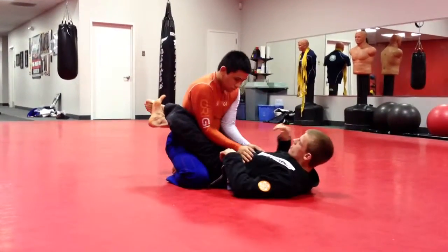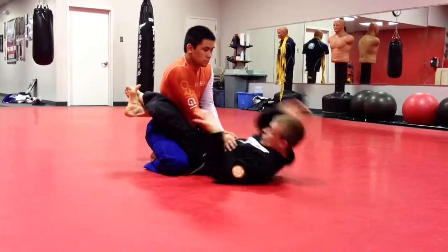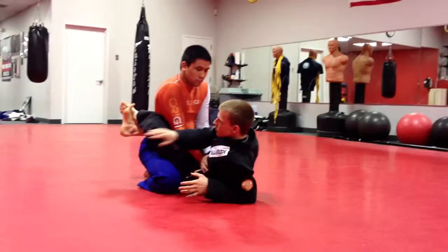Alright, so again, it's not closed right. First thing is, the way our opponent's hand places, it's going to be difficult just to straight sit up. So the first thing is we've got to clean these arms.